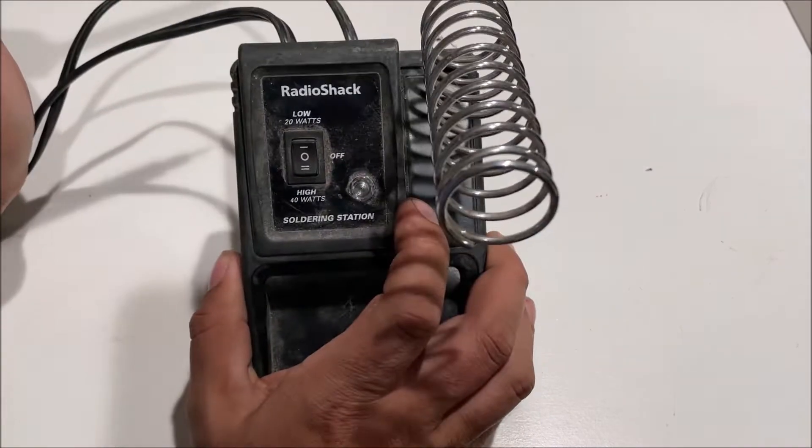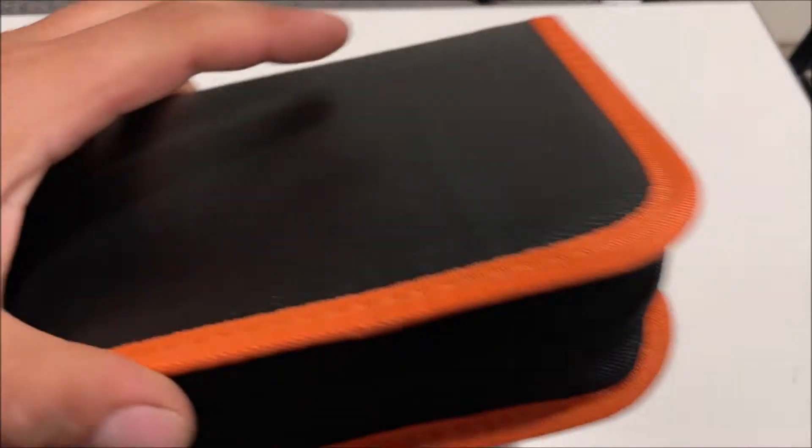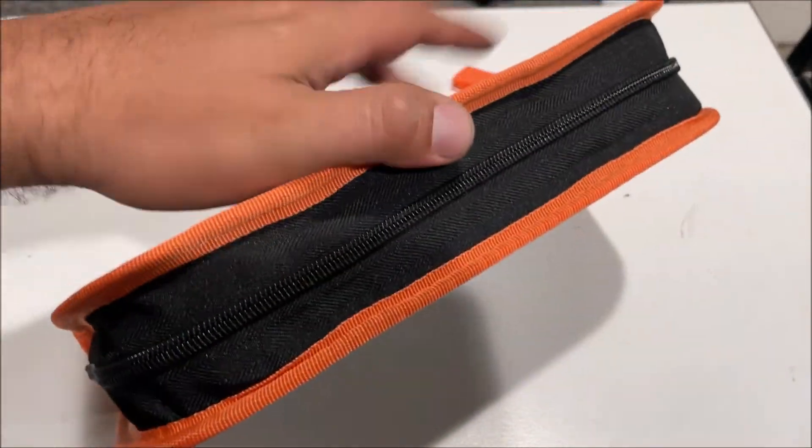And on the light gauge stuff, 20 watts. So I got this for under $20 — I think it was $18.50.